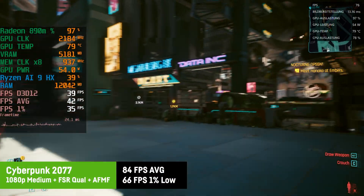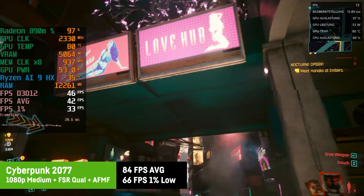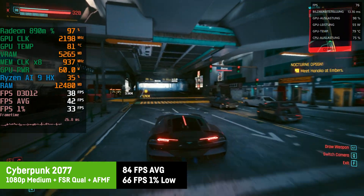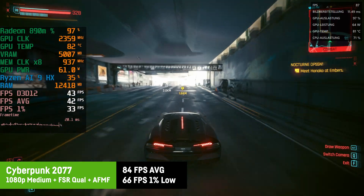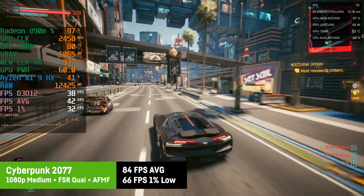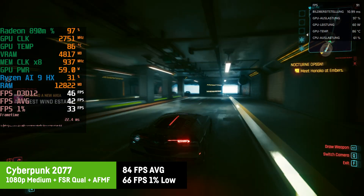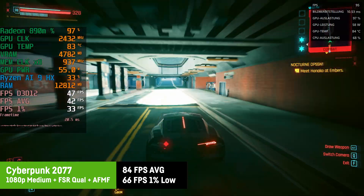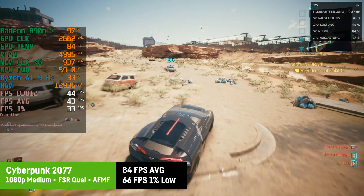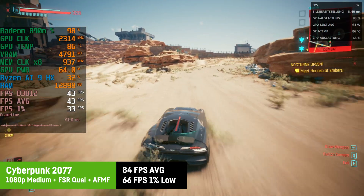For Cyberpunk 2077, I also tested AMD Fluid Motion Frame Generation, which requires the AMD overlay since MSI Afterburner can't capture it. This essentially doubles the fps, resulting in 84fps average with 1% lows of around 66fps at 1080p medium settings with FSR Quality. These aren't 'real' fps, but it felt fluid and looked amazing for an APU — no major artifacts from the generated frames. This game used to be one of the hardest to run just three years ago.